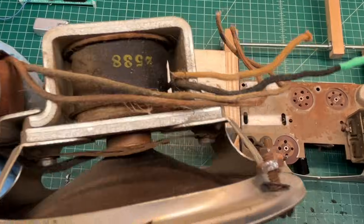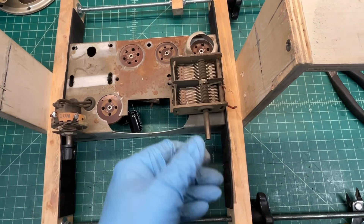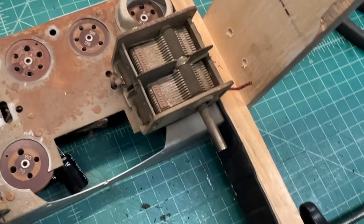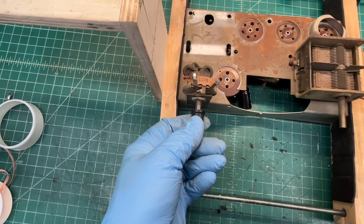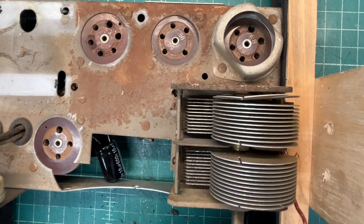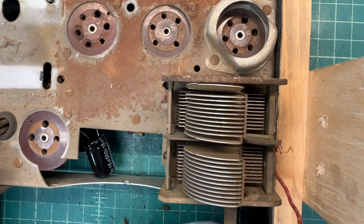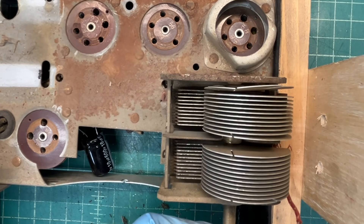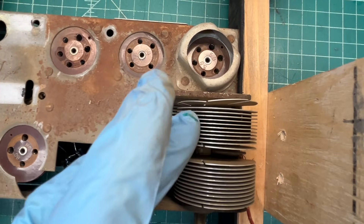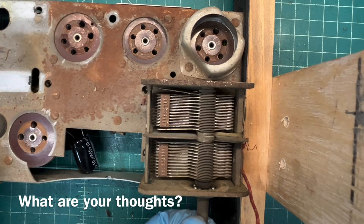Let me know what your thoughts are in the comments section. Next we have the dual section tuning capacitor — condenser — to remove. It's free, just dirty and rusty; get that cleaned up, then I can move over and remove the potentiometer that ties back into the RF section. You can really see the section here that's been bent — again, maybe for alignment of the receiver itself. One section tuning back to the antenna coil and the inter-stage coil tied to this section, so it may be done on purpose for alignment reasons.